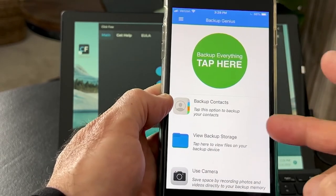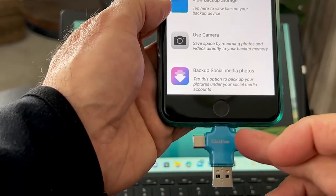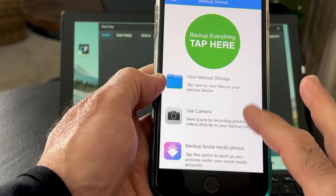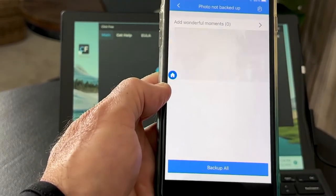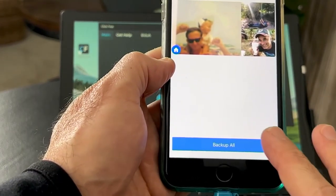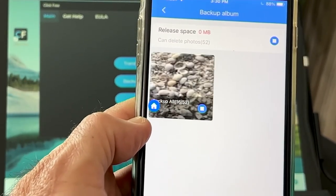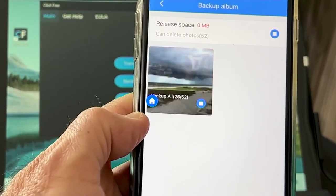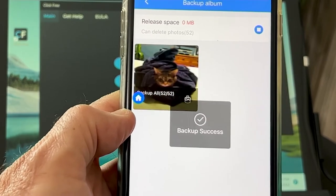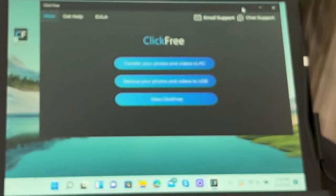Yeah, you can back up your social media pictures too. But for this demonstration, I just want to show you how easy it is to get every picture and every video on your tablet or phone onto the ClickFree. Watch this — back up all. What's it going to do? It's going to go through, and in real time you're seeing a thumbnail of every single picture and every single video. You're not downloading software. You're not paying for a cloud service where you don't know how to get your pictures out anyway — and God knows who can see those pictures. Backup success.